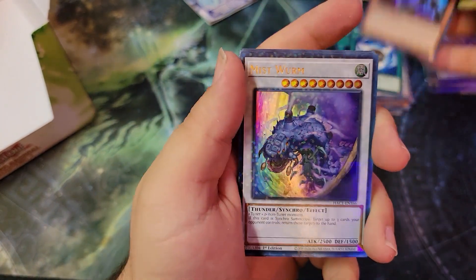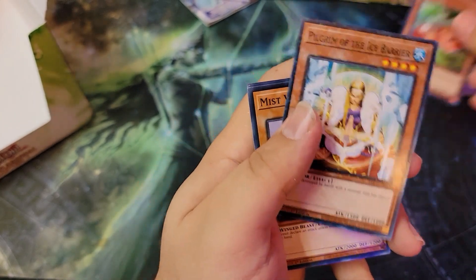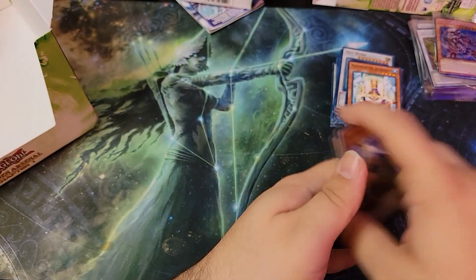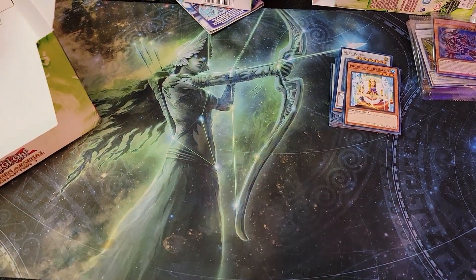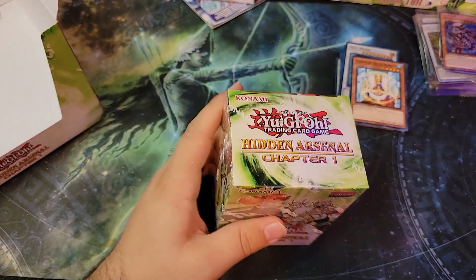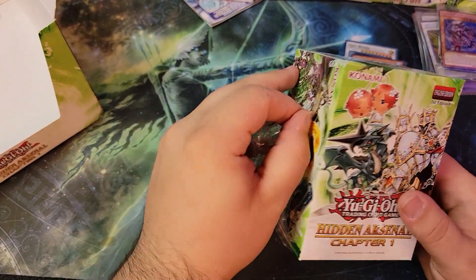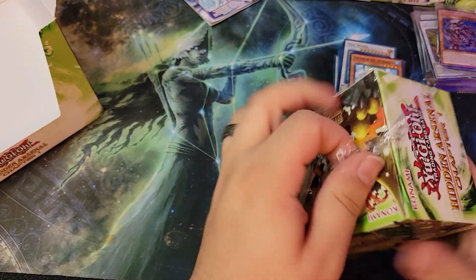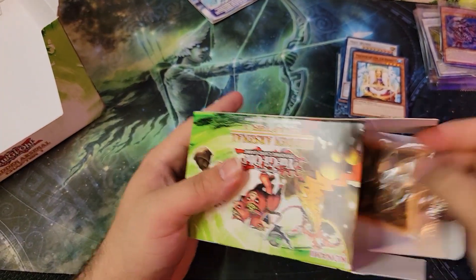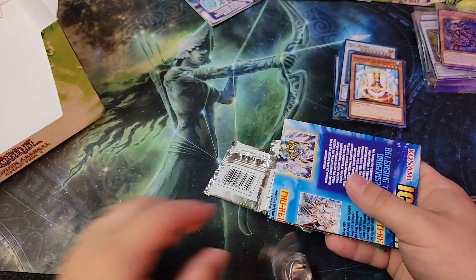Another Barrel Dragon — I'll take those. Mist Worm, Cherries, and a Pilgrim of the Ice Barrier. Those iconic old cards — Dark Paladin, Dark Magician, Blue Eyes, Barrel Dragon, Mystical Space Typhoon, Book of Moon — you know, I'll take those all day. Those are iconic old cards. You love them, I love them, we all love them — we all have memories with them at some point.